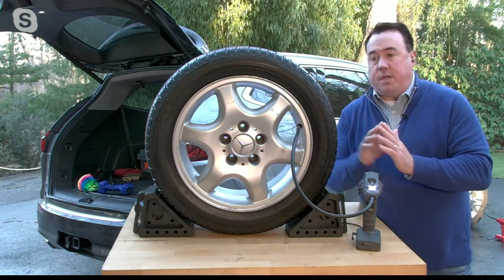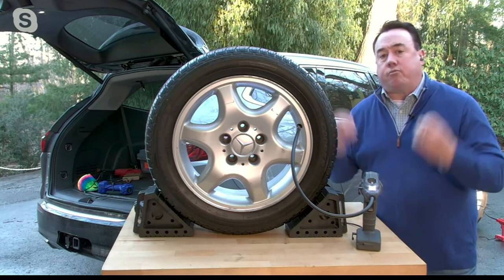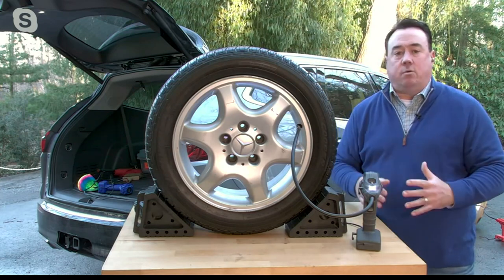But also, it's a safety issue. It is an absolute myth that you are to take air out of your tires in the winter. If anything, they should be completely and properly inflated. That comes from the National Highway Transportation Safety Administration — proper tires is proper driving, and that's exactly what you want.